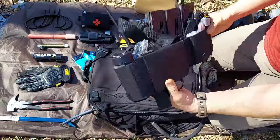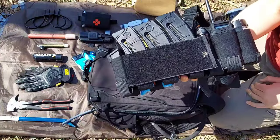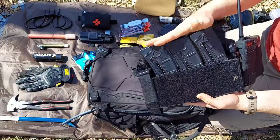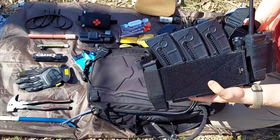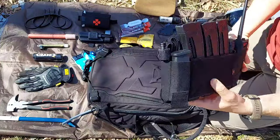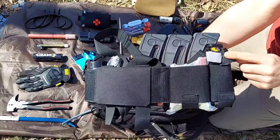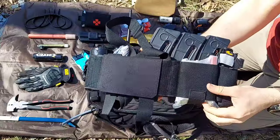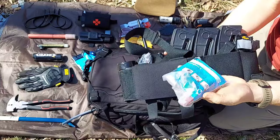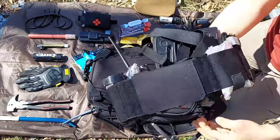We also have a chest rig - this is a knockoff by PTAC Gear of the T-Rex Arms Ready Rig. As you can see we're running a few mags up front. This is set up for a 22 M&P because ammo is super expensive right now. We have a spare mag for a Glock 19. Off to the right of that we have another CAT Gen 7 and then a small IFAK to include ARS decompression needle, chest seals, and an MPA.